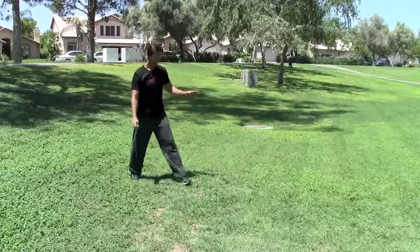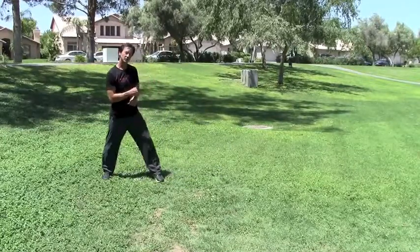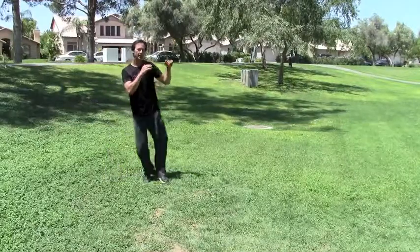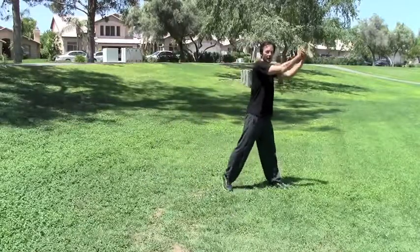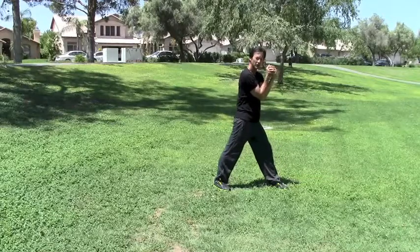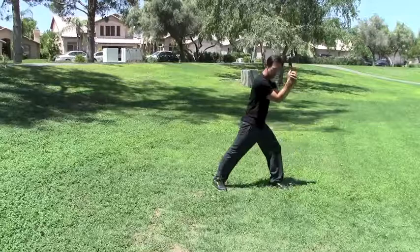Let's try going the other way — opposite foot in front, meaning opposite foot strikes. Here we go. Shuffle kick. Pain, blast, pressure, grab on, frame out, base out, rear knee: one, two, three.